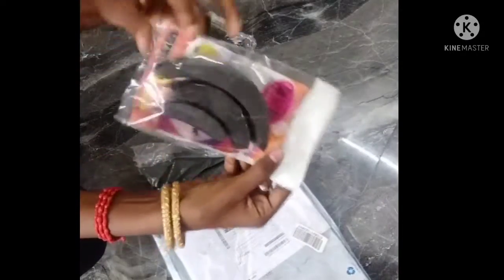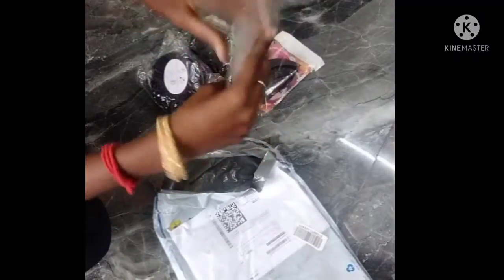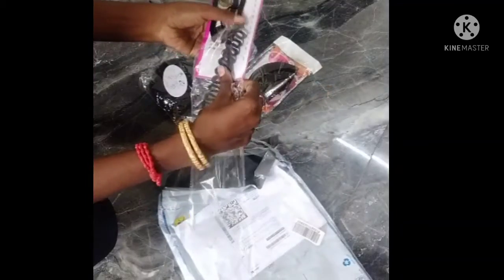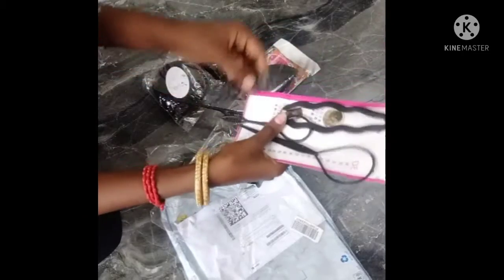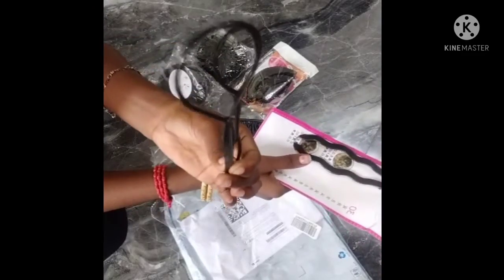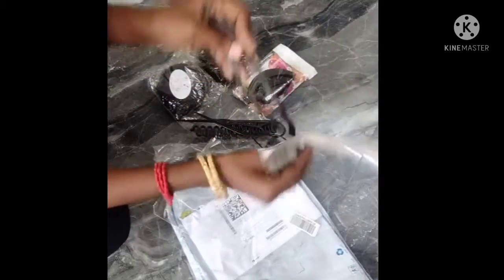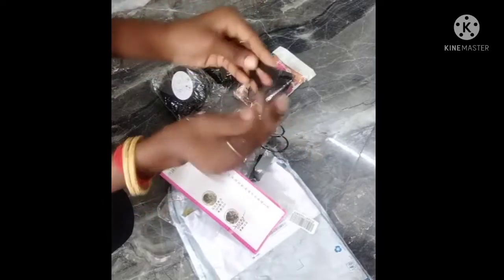This is the band. This is a French bag because there is a clip. This is a ponytail. It is a portable one, so it is a hard one.